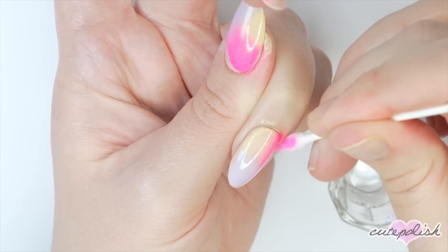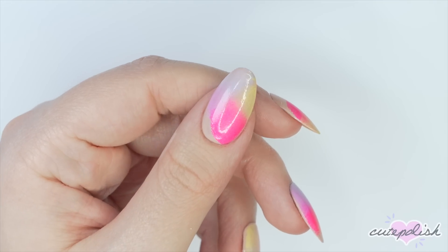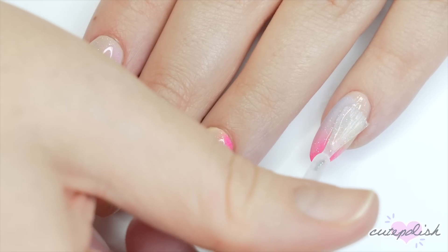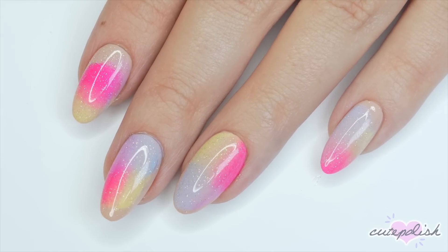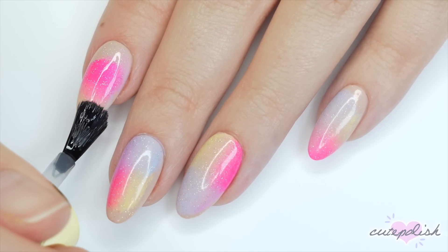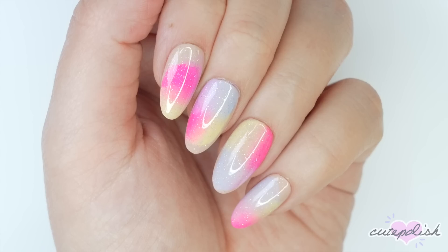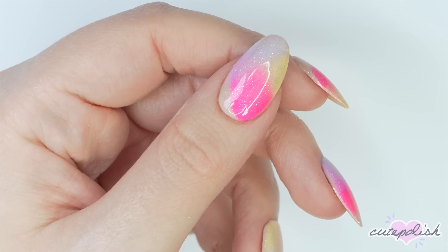I used a q-tip soaked in nail polish remover to clean up any of that polish that I got on my skin, and then I'm going to finish with a layer of micro holographic glitters and a clear base. This just really makes those colors pop and adds so much sparkle to this look. I finish with a quick dry top coat to seal in the polish and add a beautiful shine. This design is perfectly cute on its own, but it could also make a great base for some nail art, like maybe try some big white fluffy clouds for a fun spring manicure.